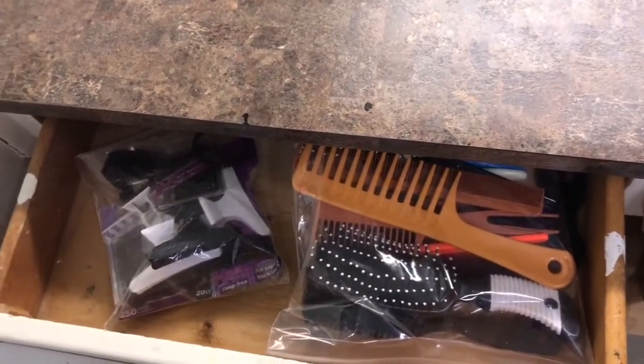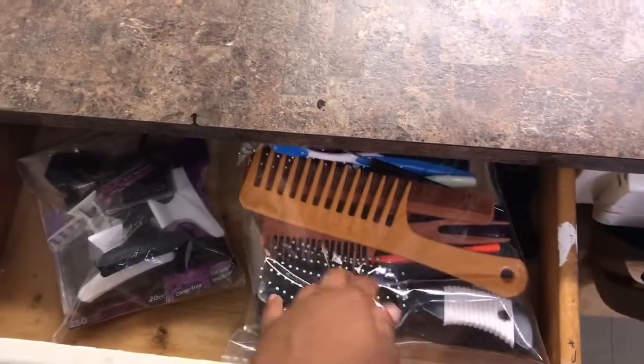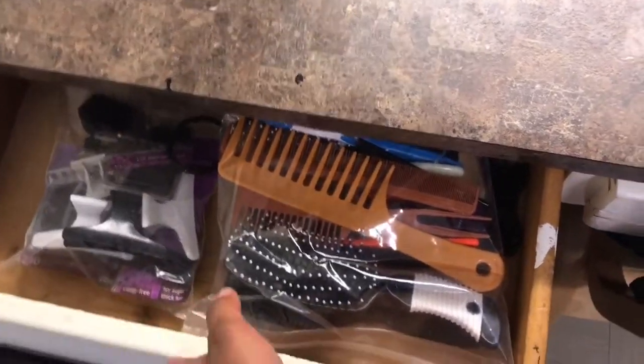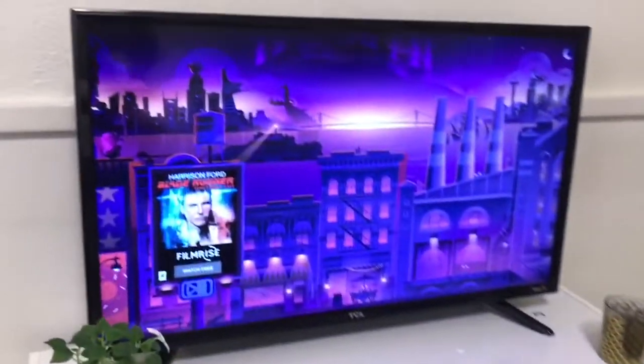In the drawer pullouts I keep some combs, my hair utensils, some scrunchies, some clips, and I keep them in plastic bags just to keep them organized. In the drawer next to it I just have some extra computer paper for my printer, so that's not really important.